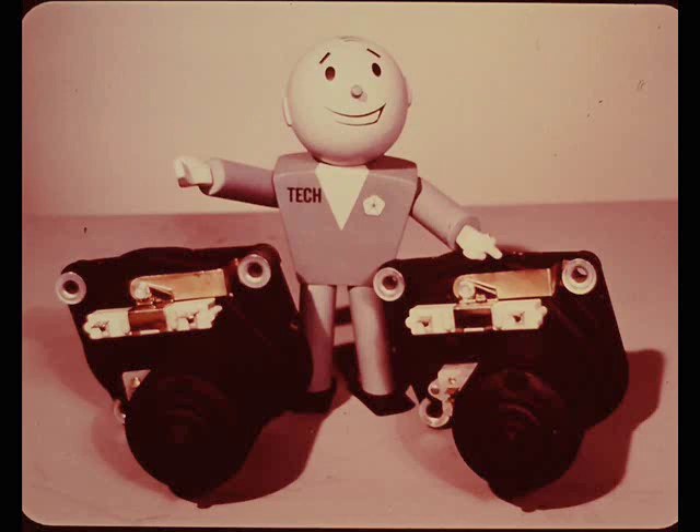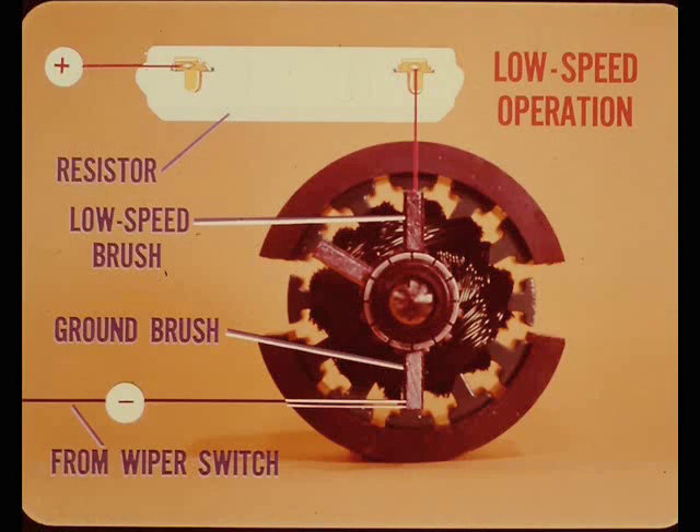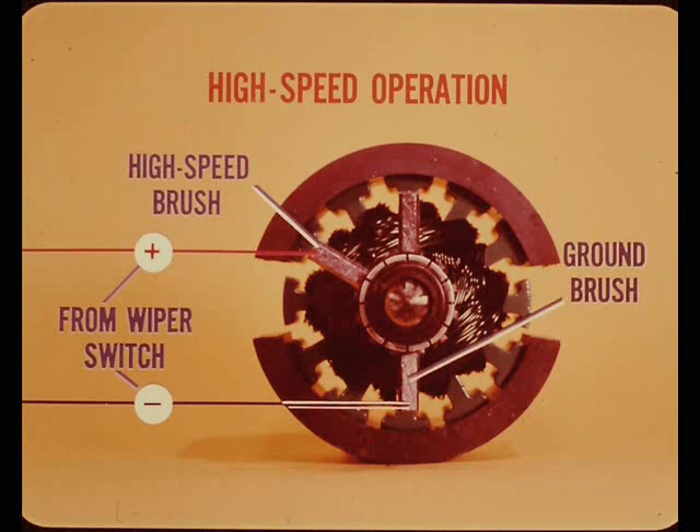For low speed operation, the positive feed connection is through the torque reducing resistor to the low speed brush, and of course the ground brush circuit from the wiper switch. For high speed operation, the wiper switch feeds the high speed brush and the ground brush gets its ground from the wiper switch. The big difference in operation comes when we get to the park circuit.